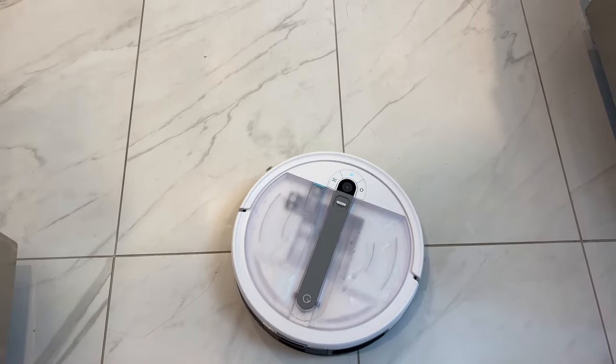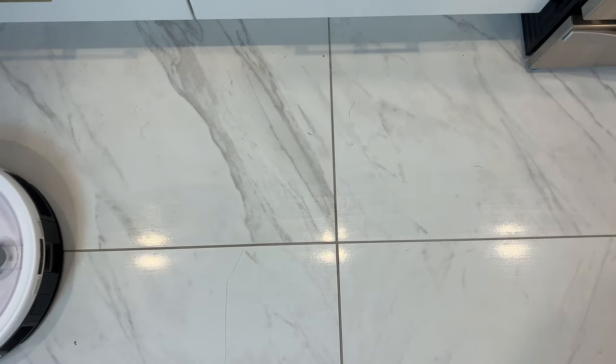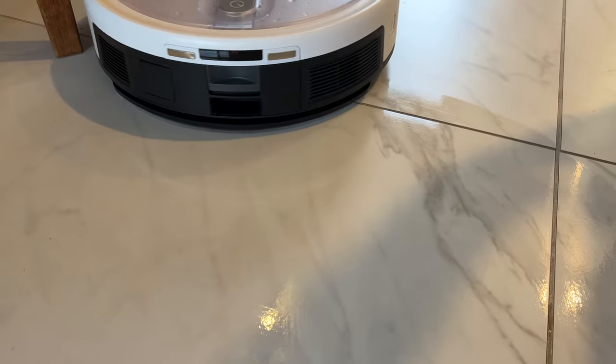I ran Yidi Cube around my house for about a week just to get a feel for how it would clean on a day-to-day basis. With two dogs in the house, keeping up with pet hair is always a must, and I found the Cube was easily able to manage pet hair and keep the house looking tidier.